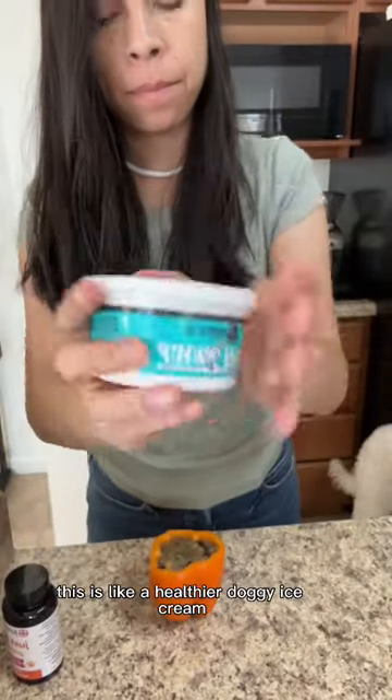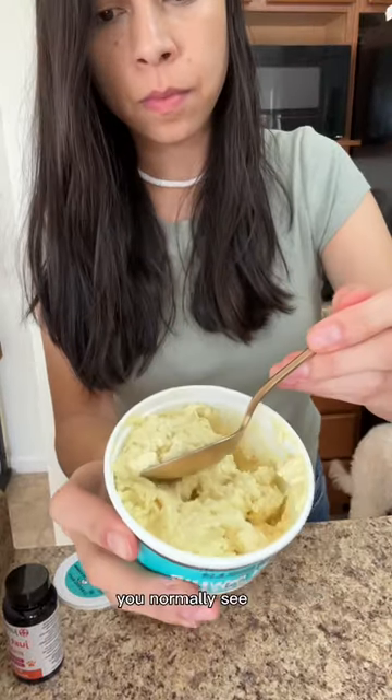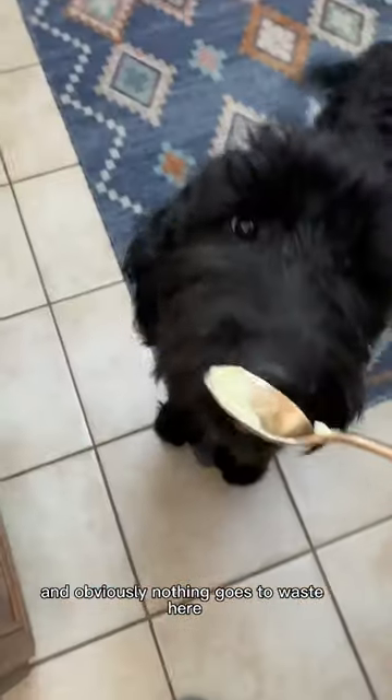To seal the hole, I spread a layer of goat whip on top. This is like a healthier doggy ice cream without any of the added sugars and fillers you normally see. Or you could use a plain Greek yogurt with nothing else added in it.